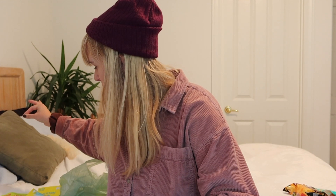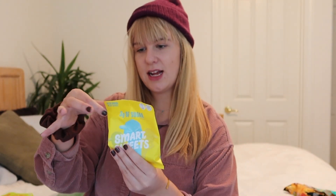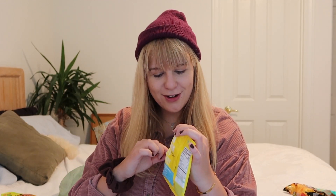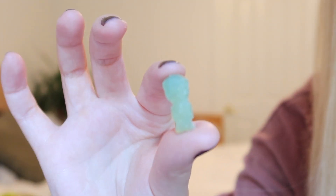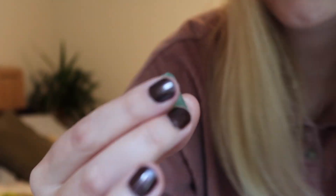Next we're going to do the sour patch kids, because I'm most excited for the gummy bears and I think you should stay and watch for those — supposedly they have a bunch of protein in them. So let's crack open these sour patch kids; they also have three grams of sugar per bag. Oh, they're so little! They're in the sour patch kids shape, which is really cute. For copyright reasons they can't call them sour patch kids, so they call them 'Sour Blast Buddies.' They're the same shape, just a little bit smaller, and they have a good bounce to them. Let's bite into one.